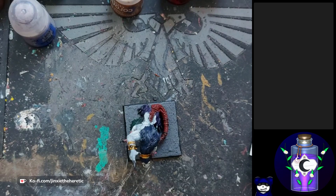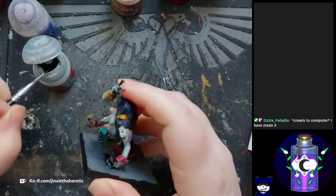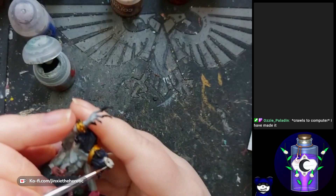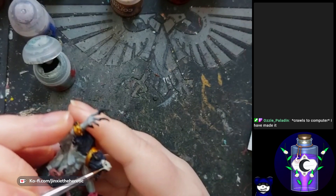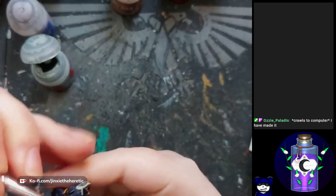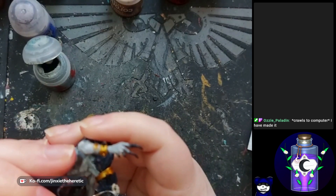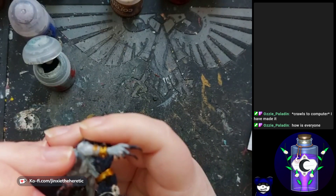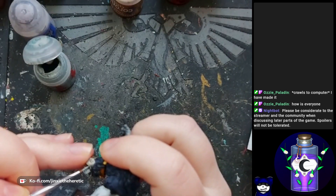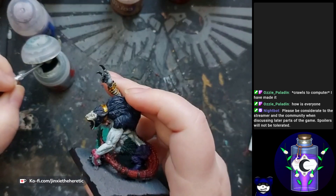First things first, I'm going to tidy up what we've already done — there's going to be a couple of bits like detail around the mouth and that sort of thing, just tidying it up, making sure any details I've missed are covered and sorted out. And then we'll move on to highlights and all that jazz. The tidying up step is important because it helps me get my focus back into painting — kind of like a nice little warm-up — but also just makes the model look better at the end.